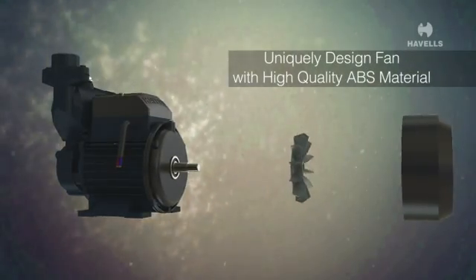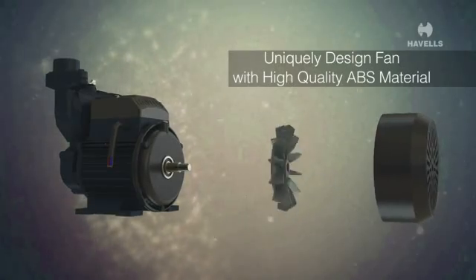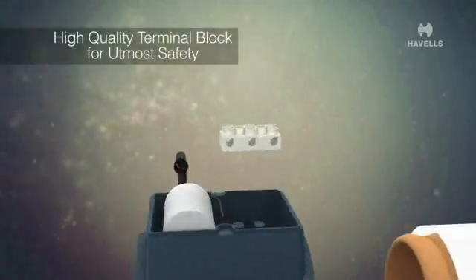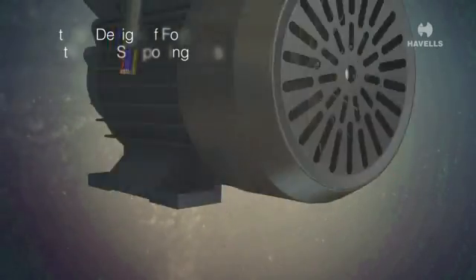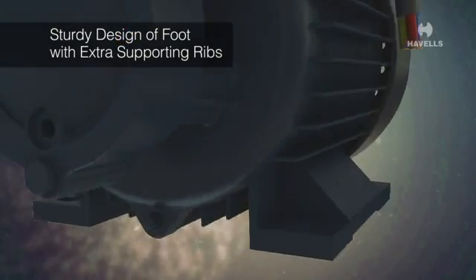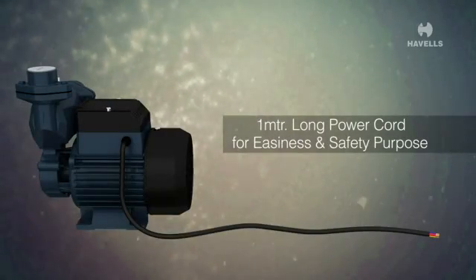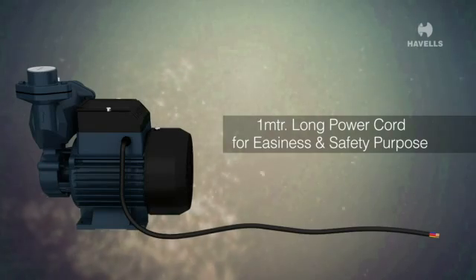Sheet metal fan cover instead of plastic to avoid breakages during transportation as well as during use. Uniquely designed fan with high quality ABS material keeps the motor cool. High quality terminal block for utmost safety. Sturdy design of foot with extra supporting ribs and more bolting space.